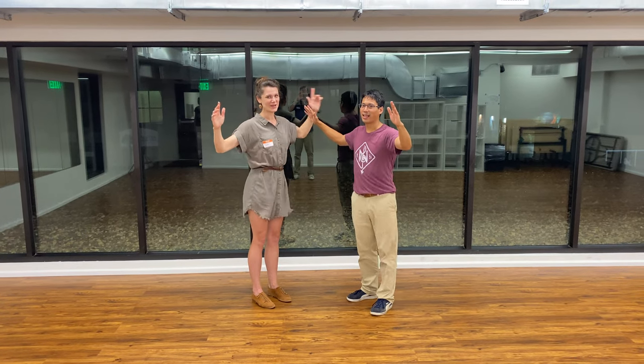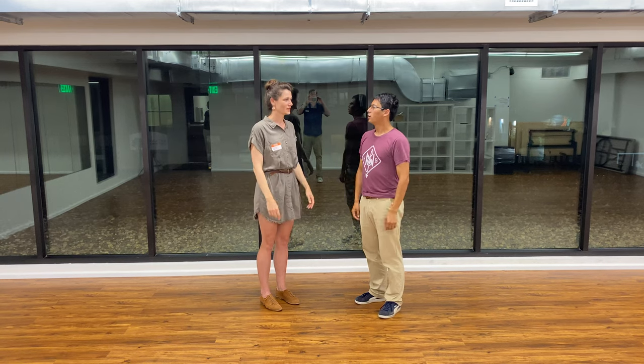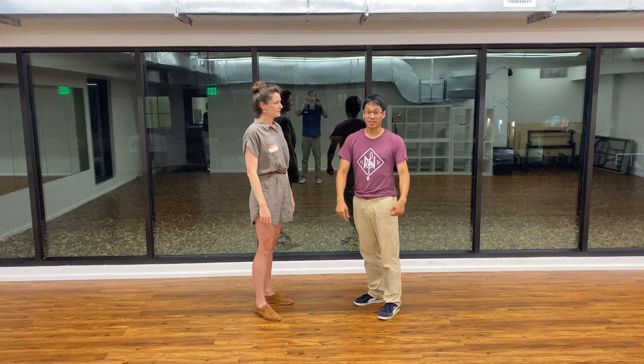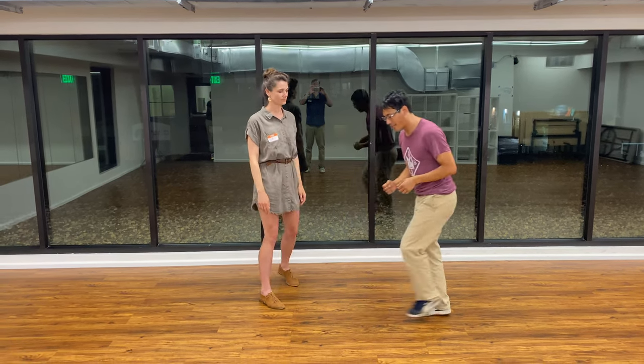Hello! Uptown Swing Level 2 — Swing out. You made your swing outs better, it was really great by the end of class. We brought the tempo up a little. We reminded leaders of this level exercise.